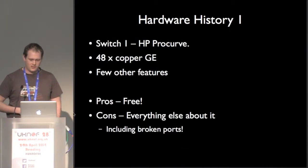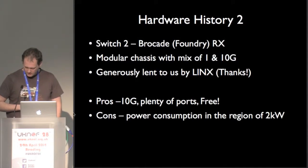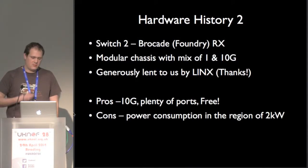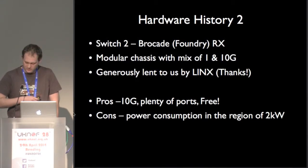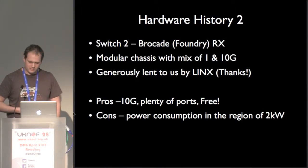We started with an HP ProCurve — it was crap. It wasn't even 48 ports because some of them didn't work. It was, however, free. Then Juniper very generously lent us an RX, which gave us 10 gig. It worked very well and gave us more features — we could actually filter things, for example. But unfortunately it had four 16-amp cables on the back of it, which gives you a little bit of an idea about why we had to replace it.